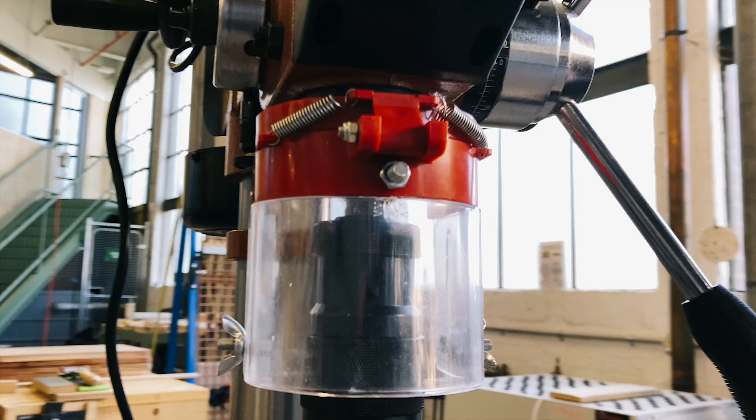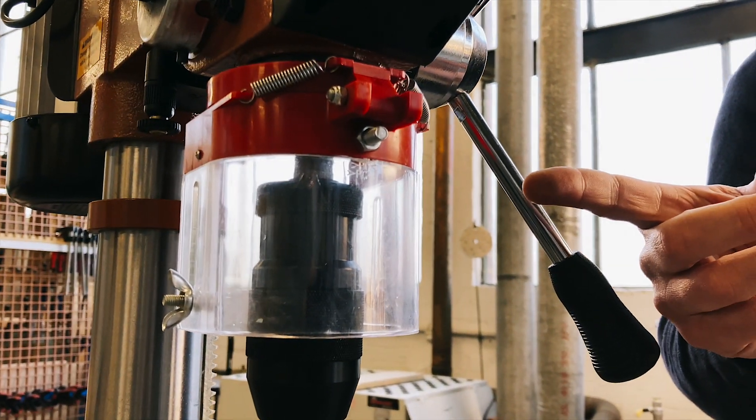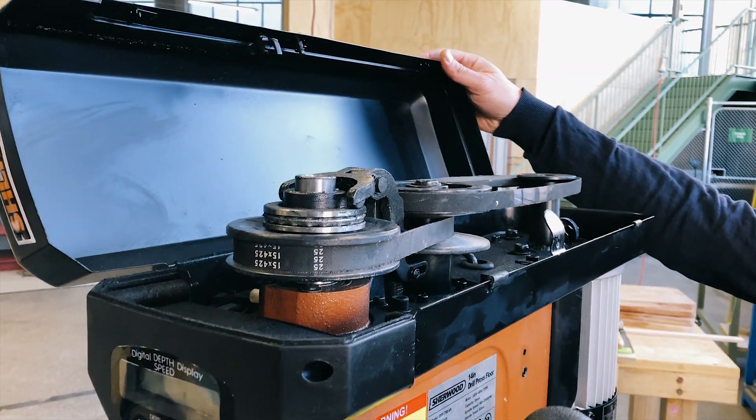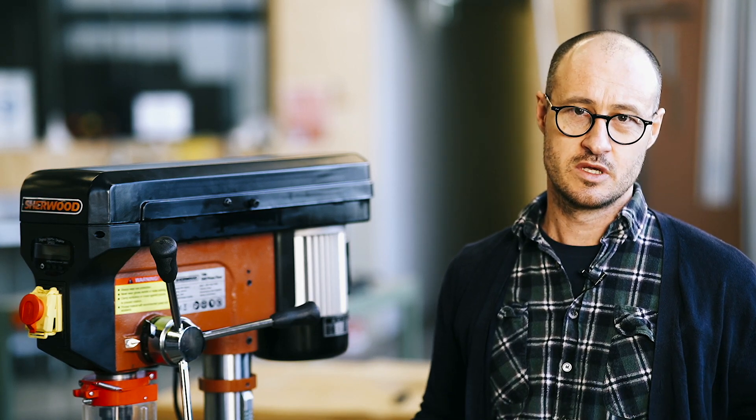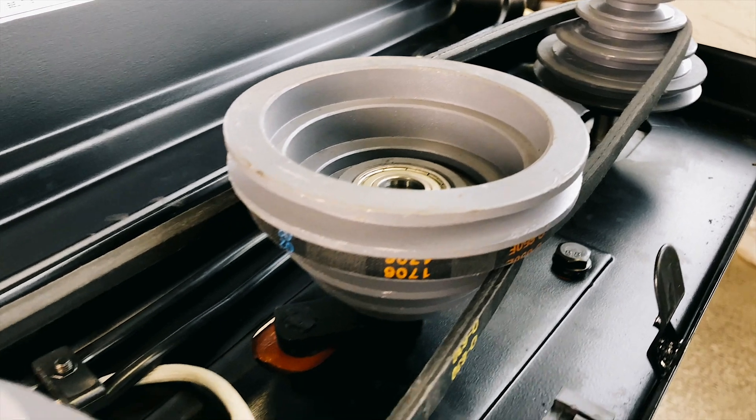All the same safety features are here from the 750 model: the safety switch, the safety guide, and the cutoff switch if you happen to open the lid. But that's where the similarities end. The key difference is under the hood. The standard system for changing speeds on a drill press is stepped pulleys, and the DPF750 has that system.